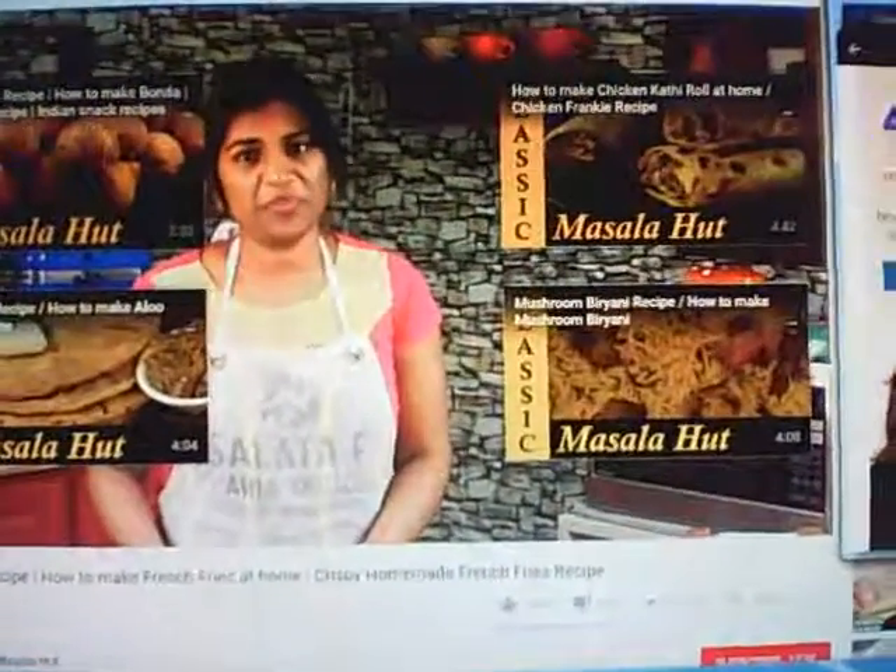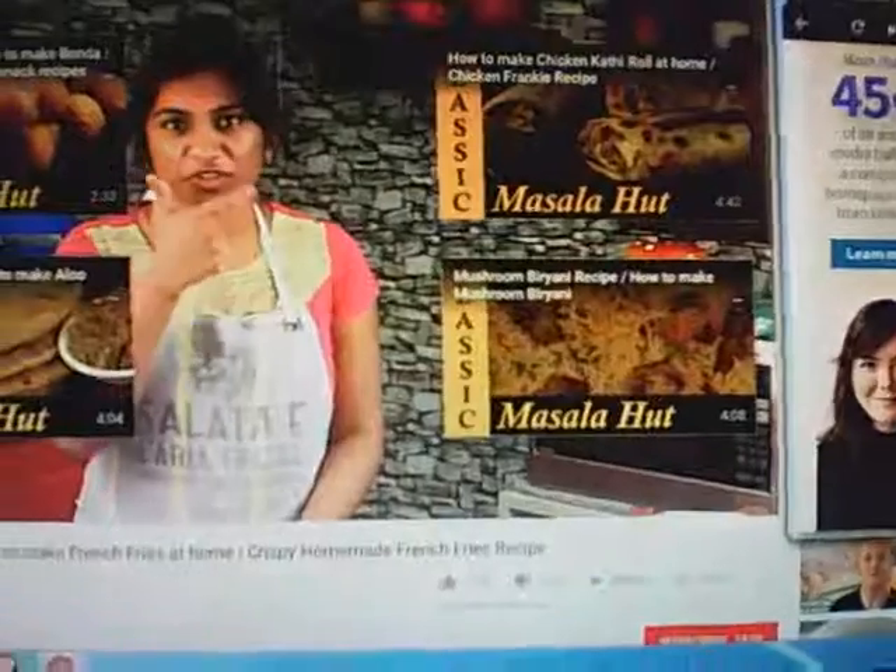Do try this recipe at home! If you like this video, please subscribe to our channel Classic Masala Hut and spread the joy of cooking.